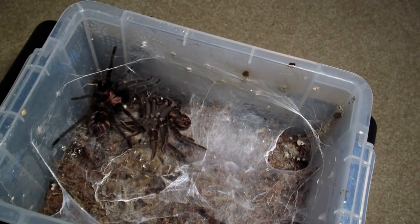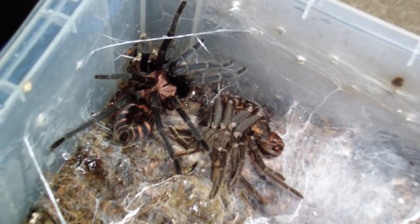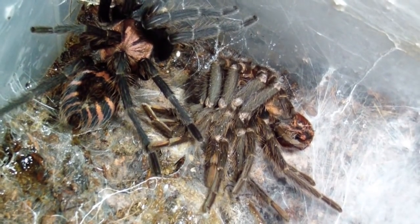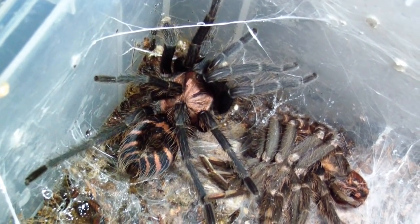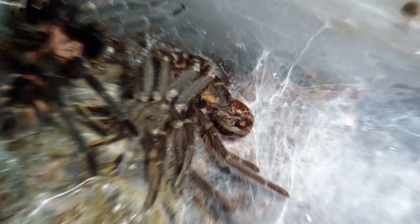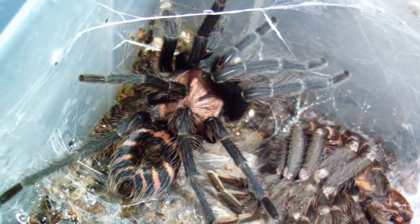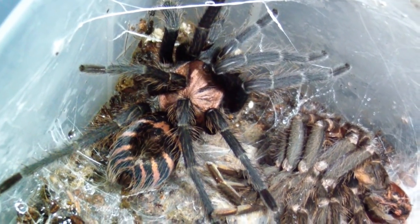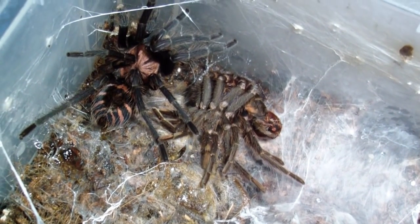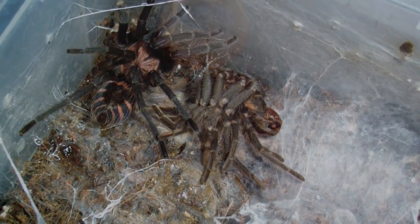Let's move on. I won't feed this one, but I just want to show it to you. This is my Cyclosternum fasciatum — it's just molted. Really sweet-looking T. Black and pink — can't go wrong with that. From that dull brown to that black right there, it's sweet. This molt happened last night so I won't be feeding her, but I wanted to show her. Let's move on.